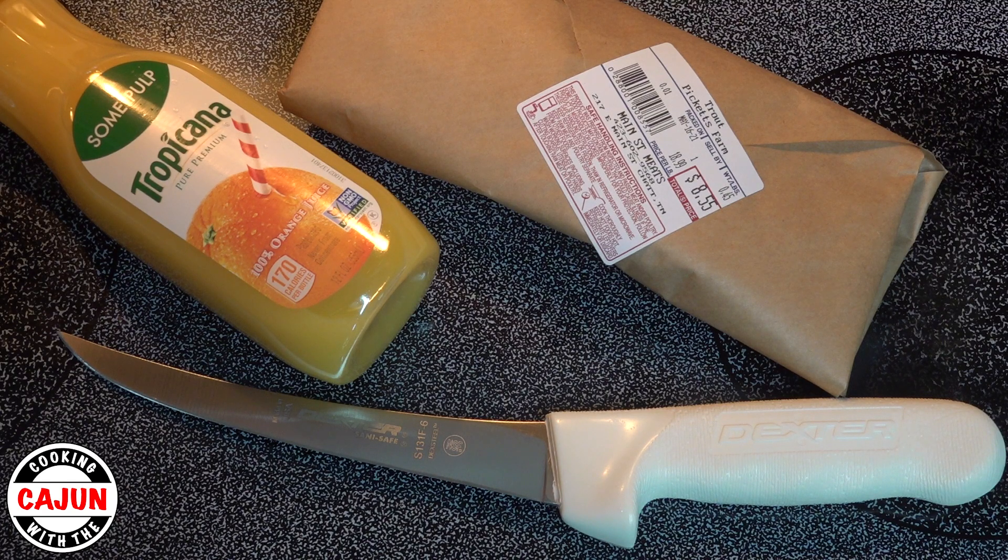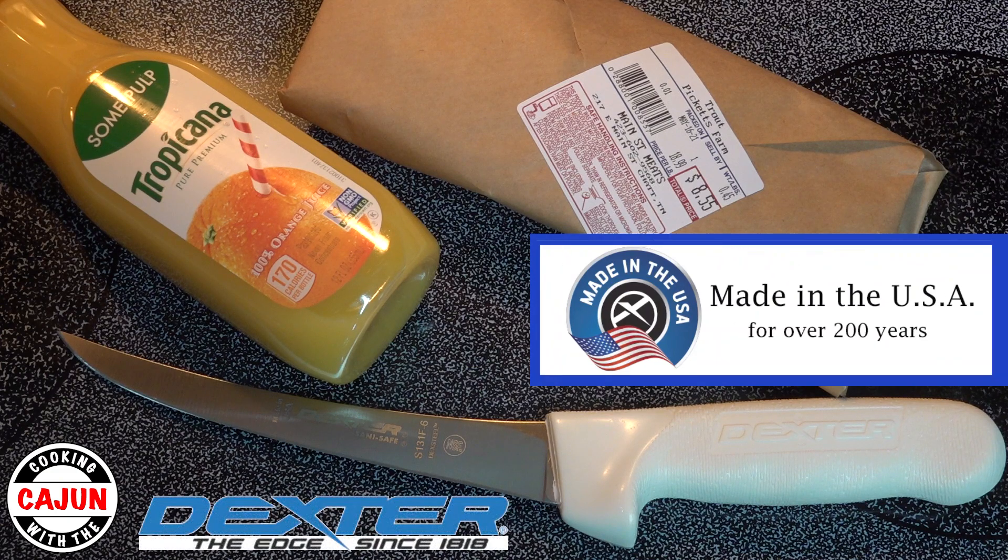The blades are manufactured from proprietary steel, which are stain-free. They have a high carbon steel content and are individually ground and honed. When I was younger, growing up, we sold Dexter Russell filet knives at the grocery store and sold a ton of them. So they're good enough for our fishermen, and they're good enough for me. They're made in the USA.